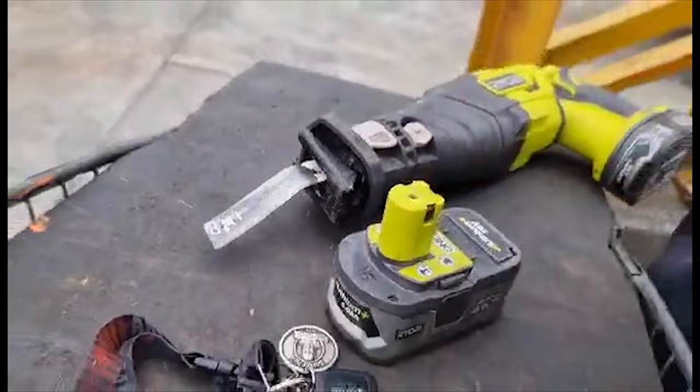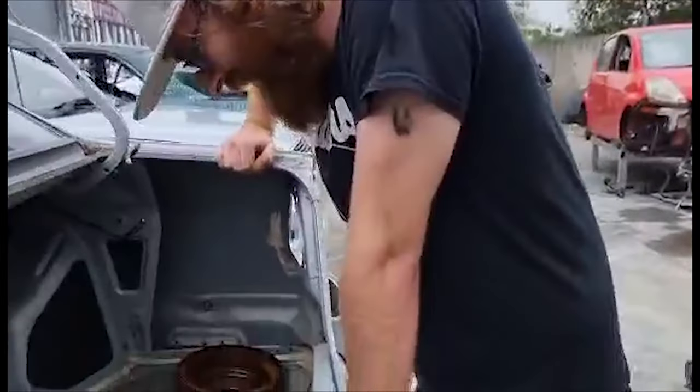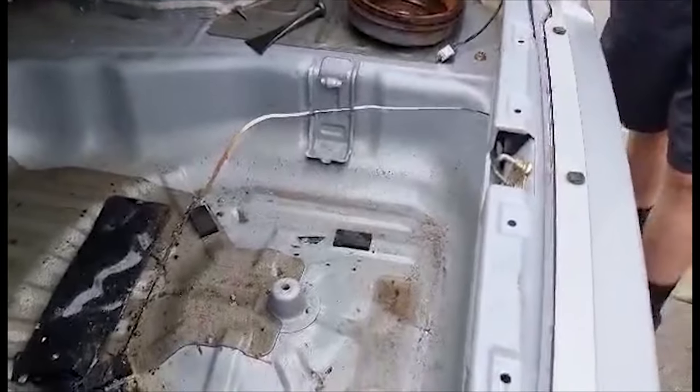Oh no, our blade broke. But that thing is amazing — look how clean these cuts are. I want one of those just for the fact that it can cut metal like this.